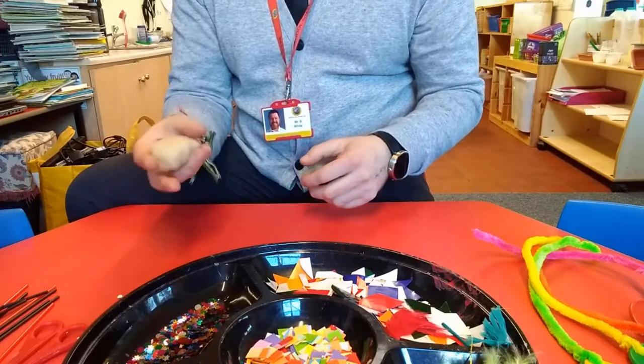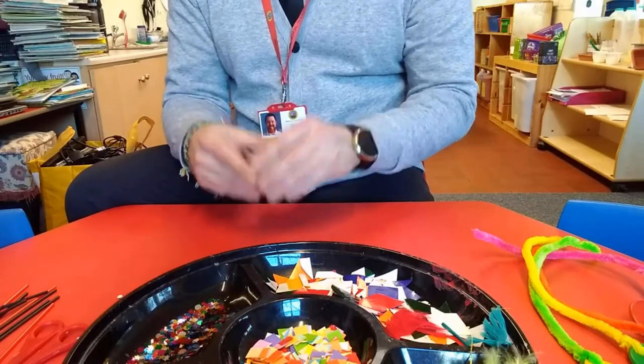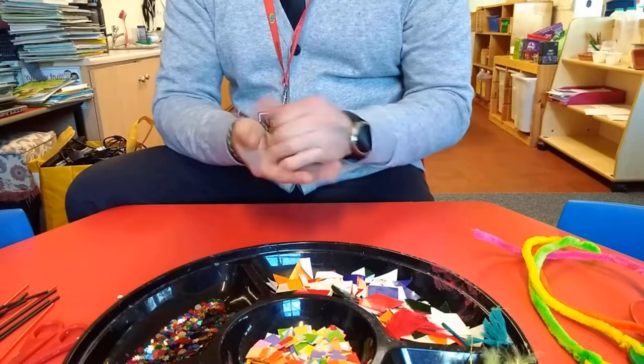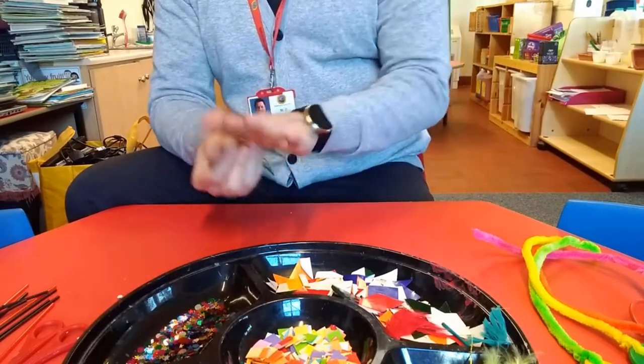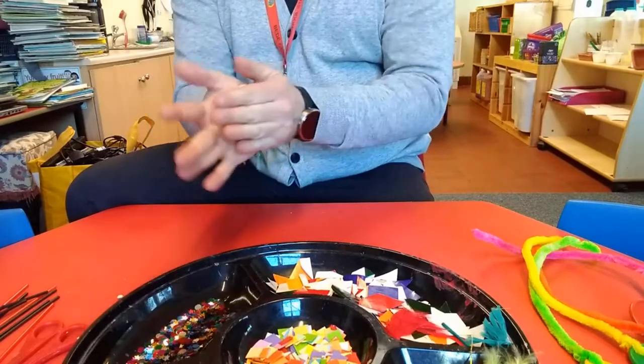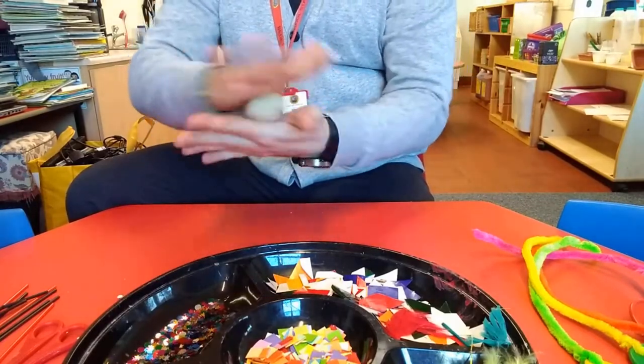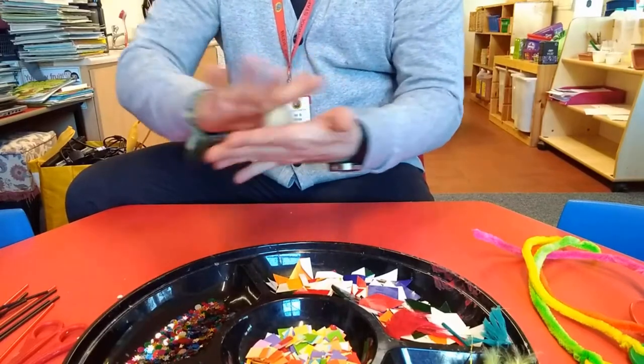We're going to have some Play-Doh. So if you need to make some, I will put the video for making Play-Doh that Joanne made on this assignment. When you've got your Play-Doh, we need to squish it and squash it. You want to make nice little balls — some spheres of Play-Doh.